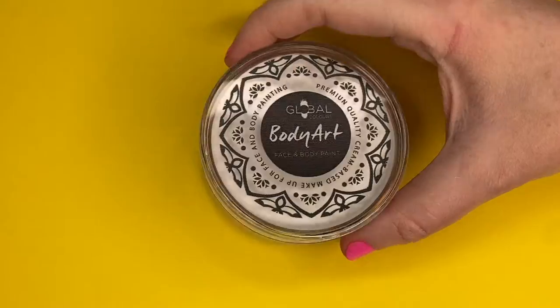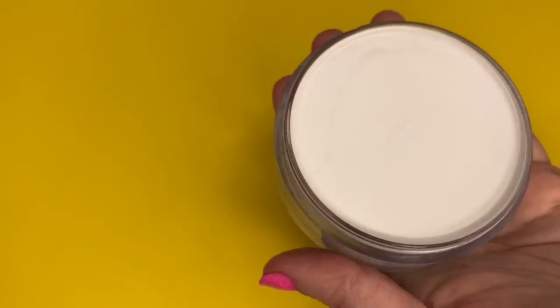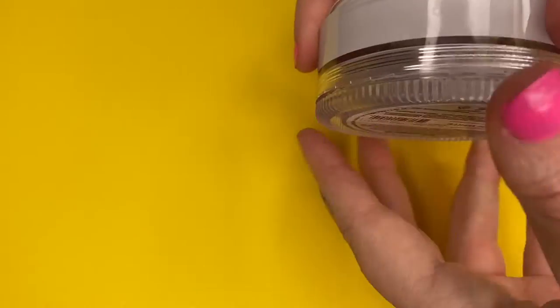Global Colours Clown White comes in a generous 75 gram container. It also comes with its own removable decanting palette.